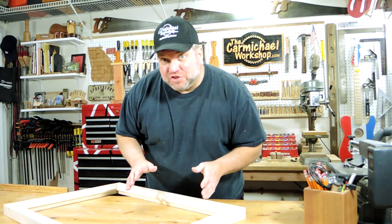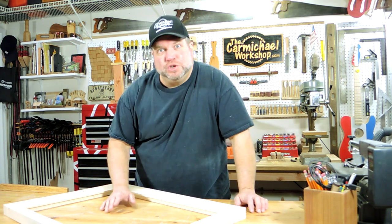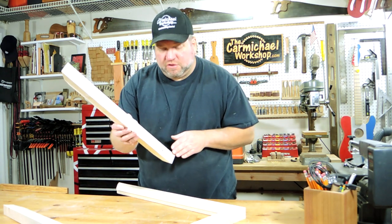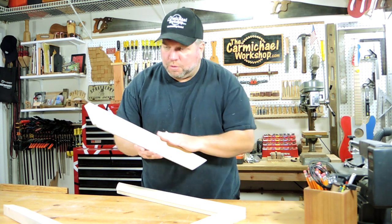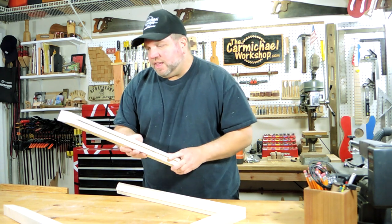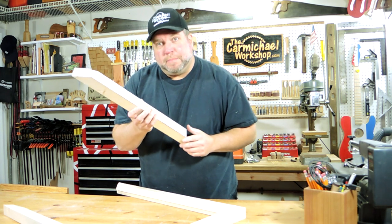After doing a quick dry fit of the portrait inside the frame, I thought the frame still looked a little too bulky and too much like a 2x4. So off camera, I took the pieces over to the table saw and ripped another three-quarter inch off the outside. And instead of using my router table, I just eased the corners with some sandpaper for a sharper look. I think this 2-and-a-quarter-inch-wide frame will look a lot better with the picture.